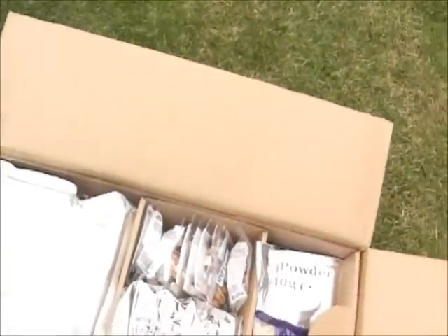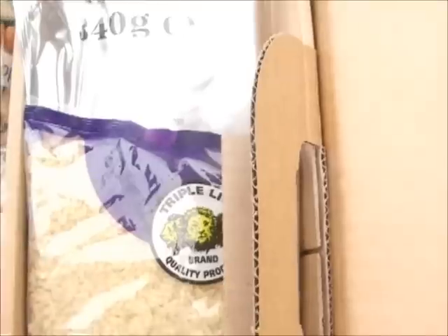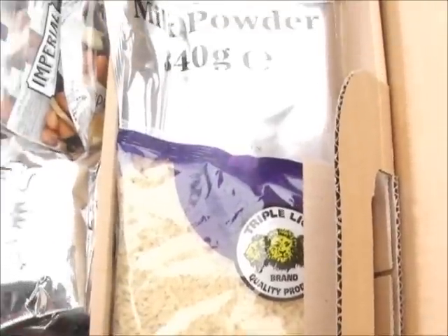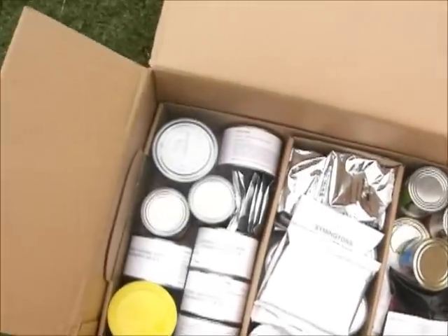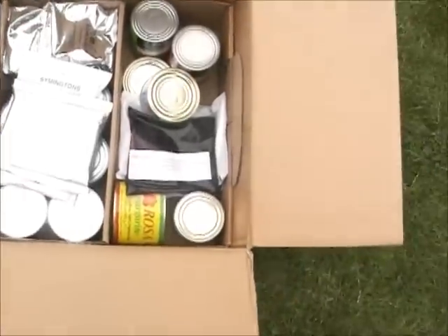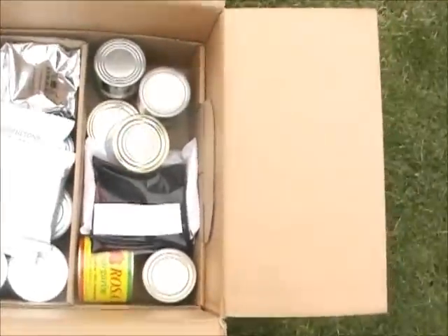So that's the top section — it has handles on either side. We're going to lift this out and see what's on the bottom layer. This is our bottom layer — lots of tinned stuff. Again it's split into three sections and we'll go through it.